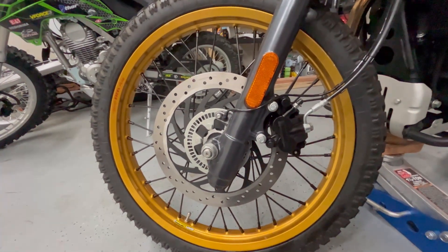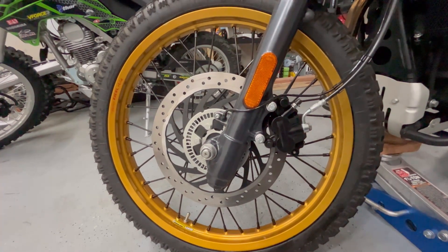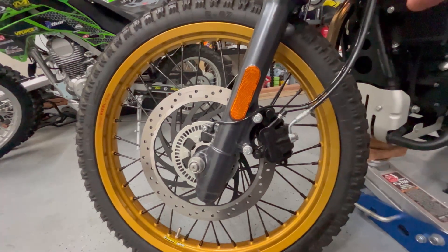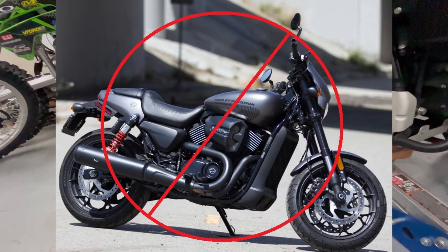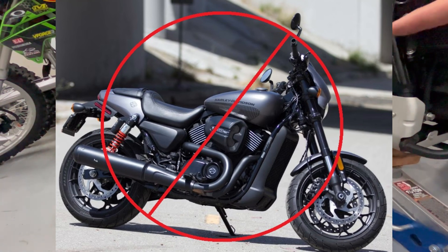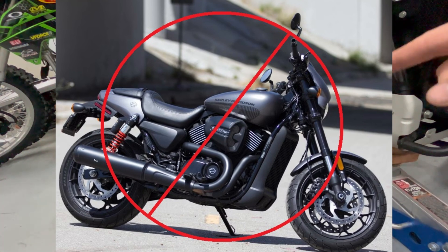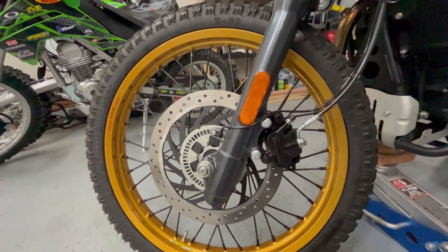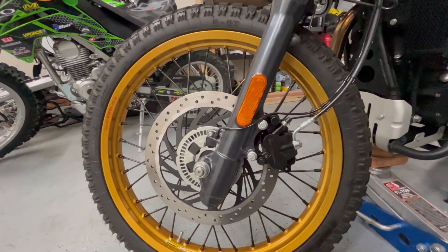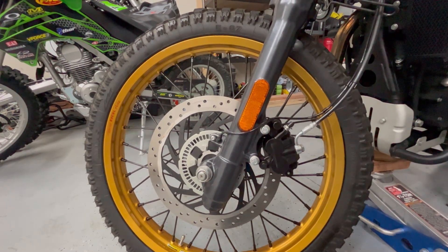And it's a direct bolt-on swap. If you can find one, do it. You want to find a Harley-Davidson Street 750 with a single rotor and single caliper on the front, because they make a Harley-Davidson Street Rod which comes with dual disc and dual calipers, and those calipers may not fit the Royal Enfield Himalayan. But the one off the 750 Street does fit.